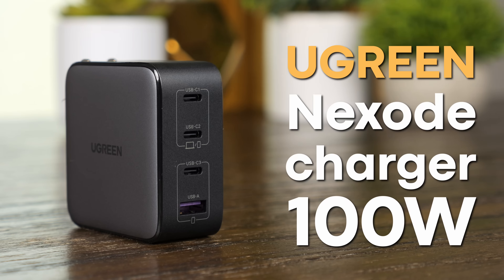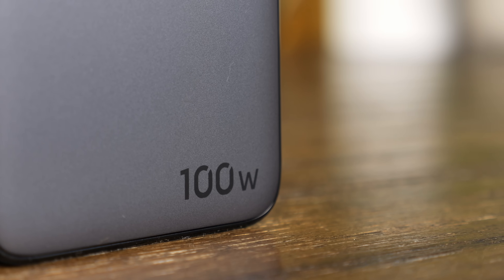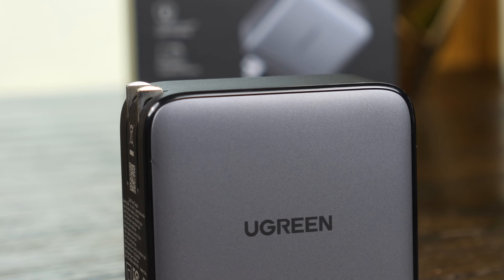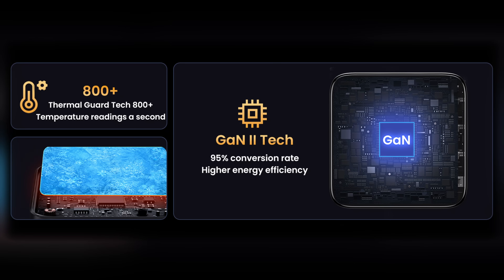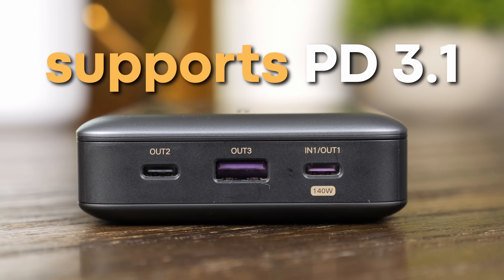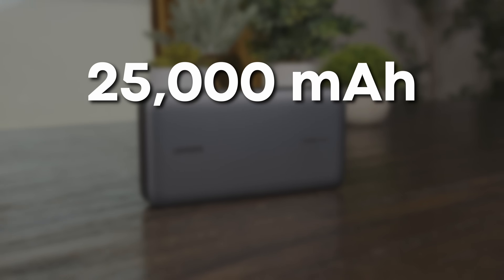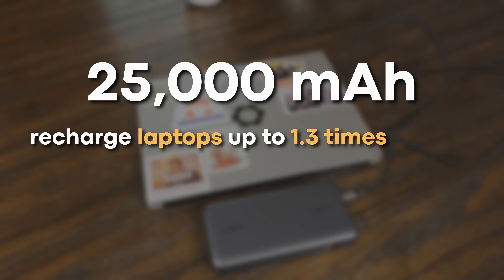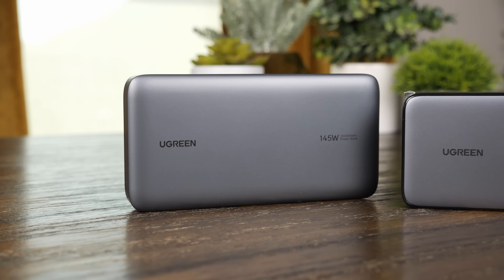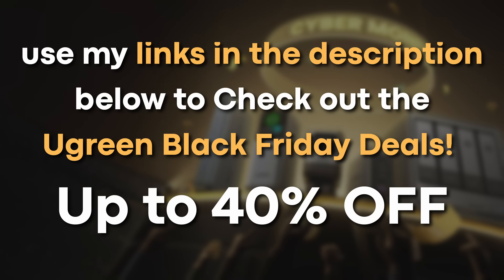The Ugreen Nexode 100-watt charger is perfect for keeping all of your devices charged, thanks to its 4-in-1 multi-port design and wide compatibility. With up to 100 watts of output on just a single port, it charges them fast. Ugreen managed to pack all that power into a tiny package thanks to the foldable plug design and the gallium nitride chip inside, which is substantially more efficient than traditional silicone-based chargers. For on-the-go charging, the 145-watt power bank is also a great option. It supports power delivery 3.1 and can provide up to 140 watts on a single port, or fast charge three devices simultaneously. With its massive 25,000 mAh capacity, it can completely recharge laptops up to 1.3 times and mobile devices up to 5.2 times. The digital display shows the exact battery level, keeping you confidently powered on the go. Check out the Ugreen Black Friday deals to get up to 40% off — links are down in the description.